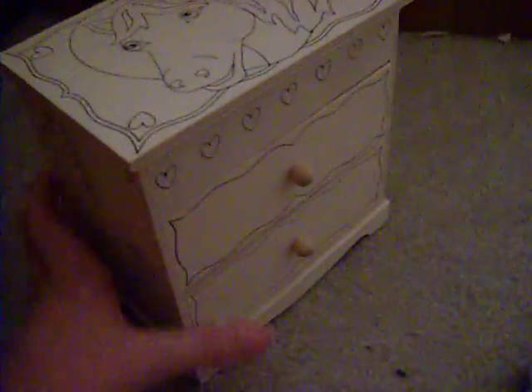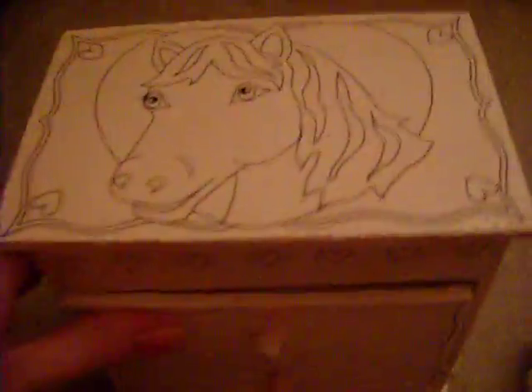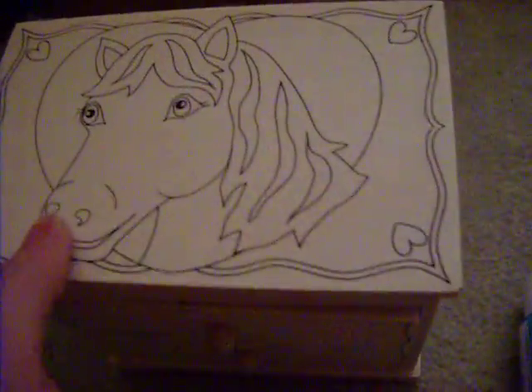First, I bought this little dresser. It's not that big. That's the dresser — it's got two drawers. I know that there are horse pictures on the top and stuff, but I'm going to paint it over to get rid of the black ones that make up the picture, because I don't really like the picture on it.